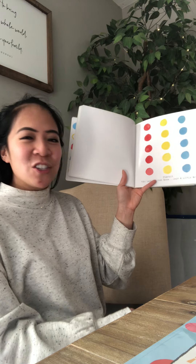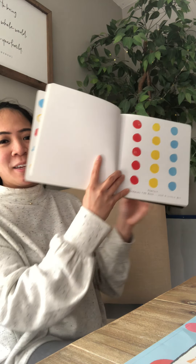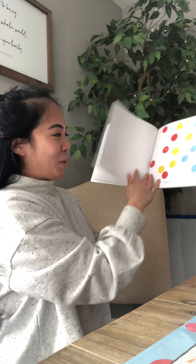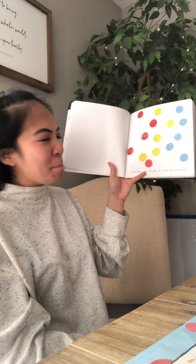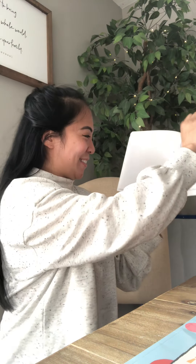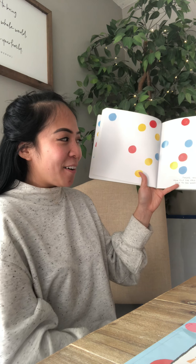Try shaking the book just a little bit. Here we go. Not bad, but maybe a little bit harder. Okay boys and girls, you're going to have to help me. Well done.